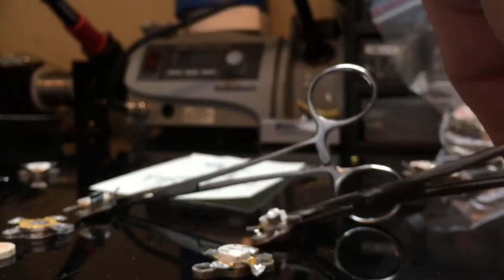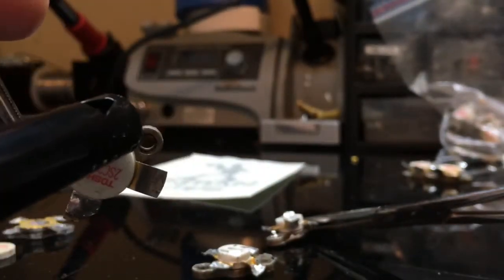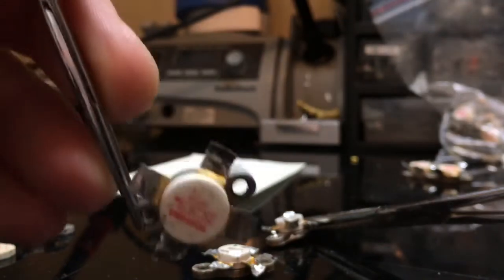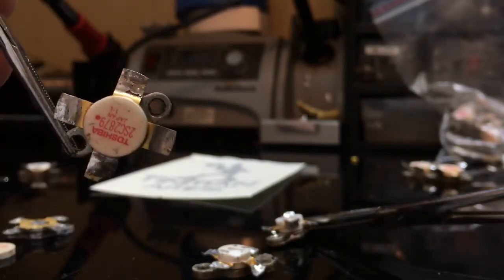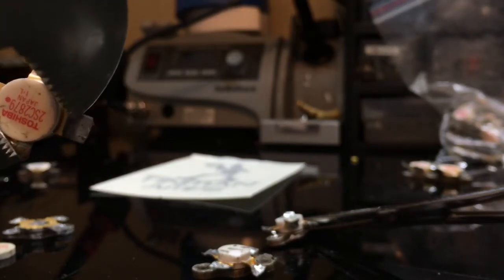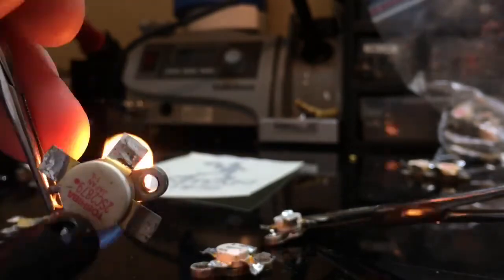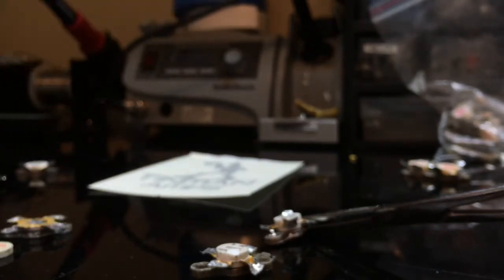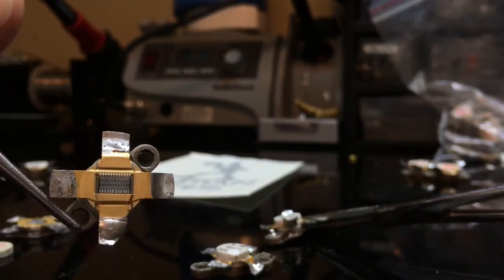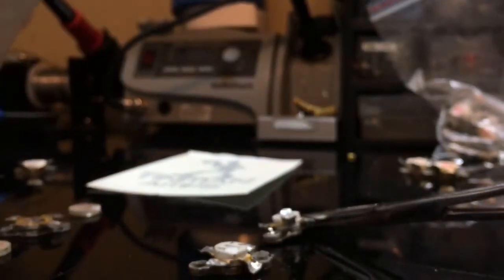Now let's go ahead and get the Toshiba — to confirm it's a Toshiba — and push these prongs back. It really doesn't take too much heat at all. We know what the Toshiba chipset looks like, so that one is good. That's a Toshiba chipset.